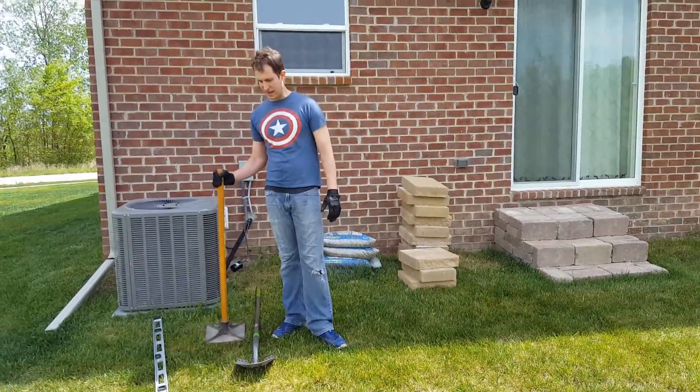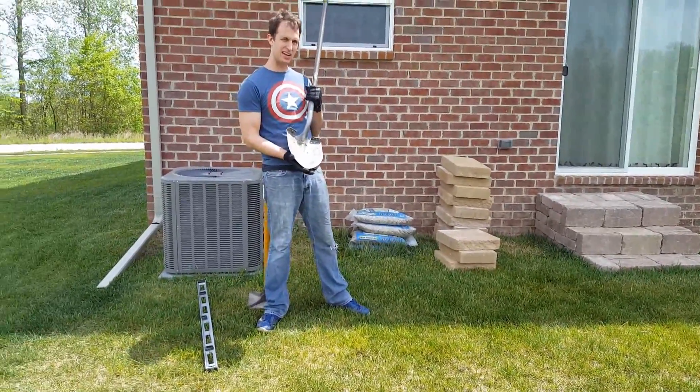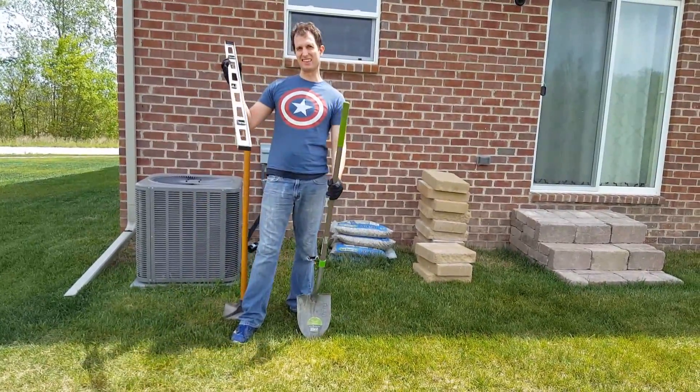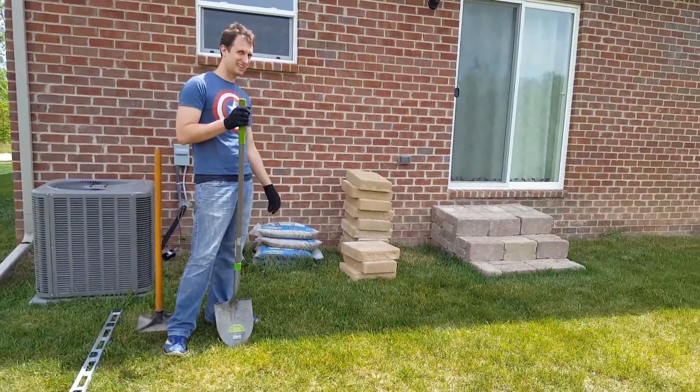Our tools today are a tamp, a shovel, a spade point — that means it comes to a nice sharp point on the end — and a level. That's going to help you level. What we currently have is not leveled land.